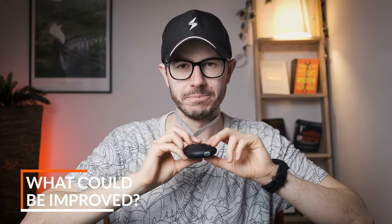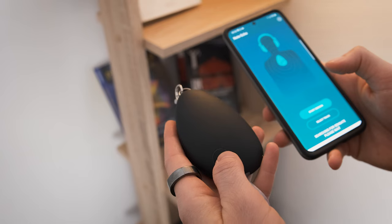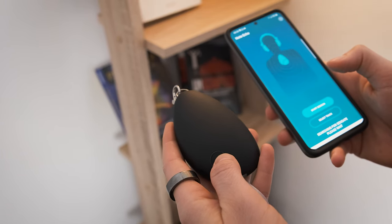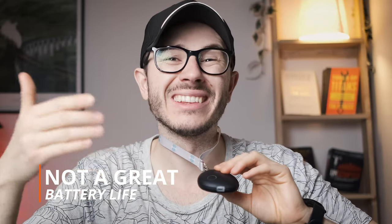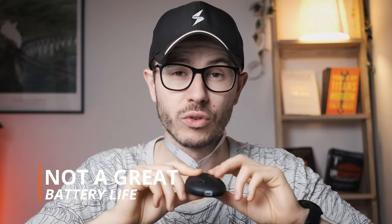Is there anything I don't like about Sensate? Well, yes. First of all, when you check the app, you cannot see the battery level. There is a light ring on the device that changes to show when battery is low. But since the battery lasts for about an hour — a bit more than that — which is not that much, especially if you use it two or three times per day, you need to charge it after a couple of uses. It would be really good to get a push notification telling you that you need to charge the device.